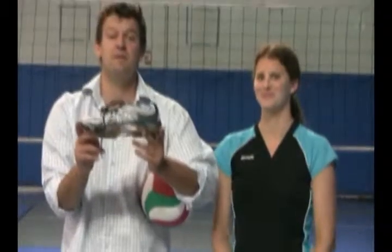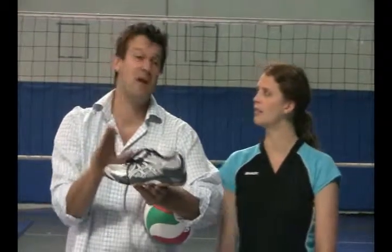So if you're interested in this shoe, visit us at VBVolleyball.com or Volleyball1on1.com. It comes in a lot of different colors. We have some of the most competitive prices on the web and we also offer bulk discounts for your coaches or club directors. Thanks.